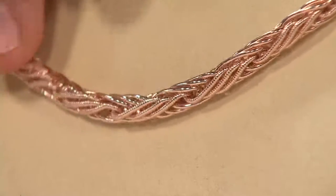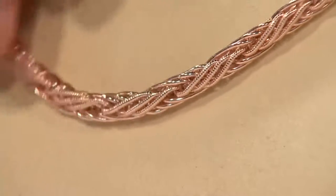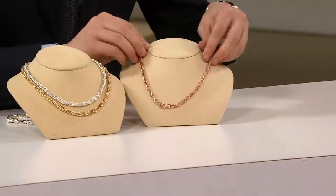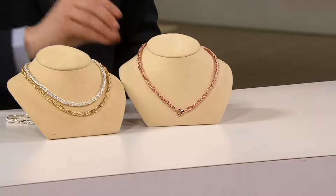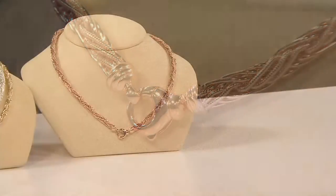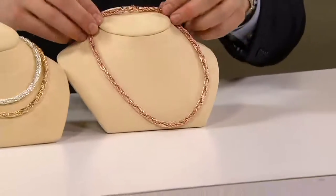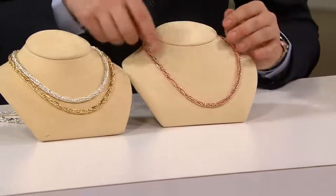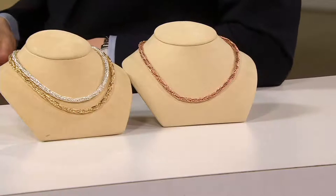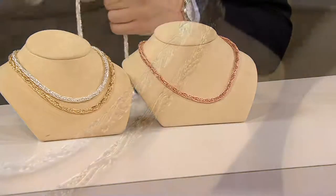A lot of times you see chains and they just sit flat on the chest, flat on the décolleté, and they don't have a lot of life. This one has tons of life and movement. If you look at any magazine right now, jewelry is all about movement and life. I'm going to turn this around quickly and show you that you can wear that lobster claw right in the front — hang an enhancer off of that, hang a pendant off of that, really enjoy it as a focal point. If you're wearing it with the lobster claw in the back, never worry — it's not going to twist around the neck. Once it sits on the neck, it stays beautifully. If you're somebody that's really finicky, this is one of those necklaces that's going to look perfect all day long.